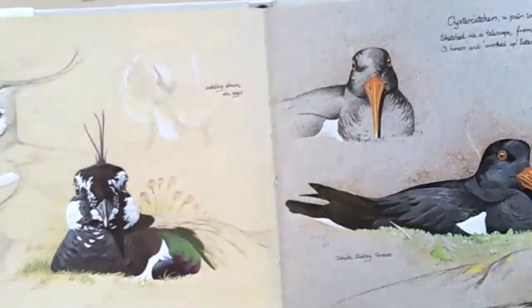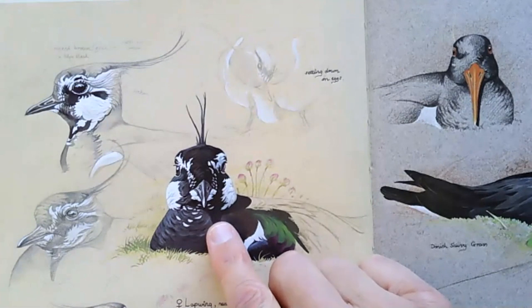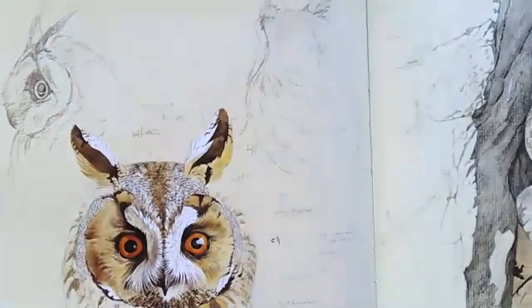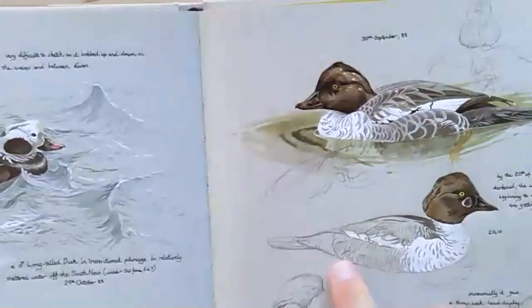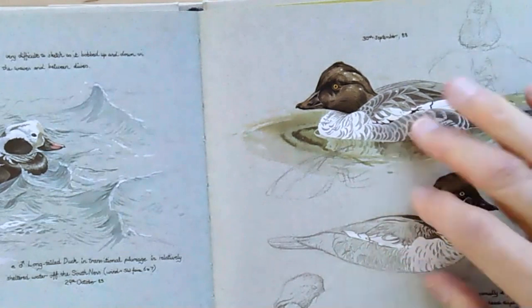You'll see some of these drawings Keith does are super detailed. This would be where he's sitting with a spotting scope looking at a bird on a nest. For most field sketching, though, you get a quick glimpse and capture more quick shapes. These are fun books to look through. I'm always amazed by the level of detail in his field sketches — my own field sketches are much more loose than this.